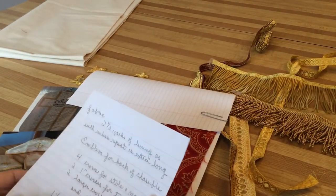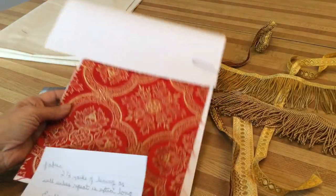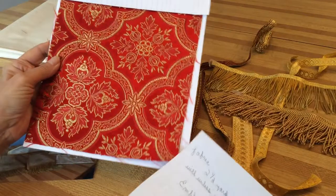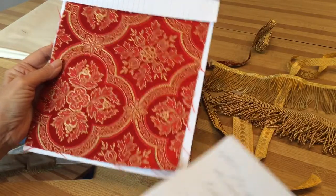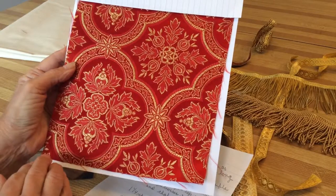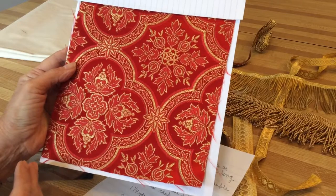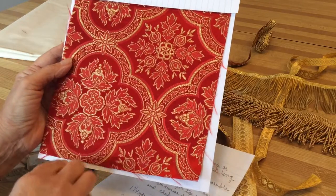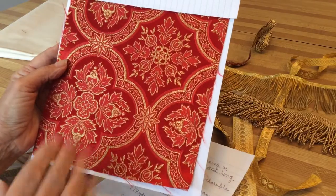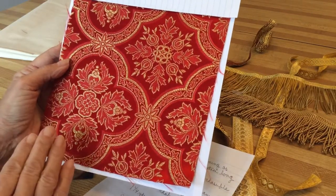This video will be about the fabrics and items you need to make a vestment set. You'll need two and a half yards of fabric and lining. Depending on the repeat, you might need to buy more. This one doesn't have a very long repeat, but you want to center the cross, and if it has a very long repeat you're going to need extra fabric.